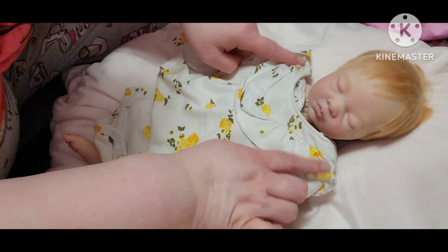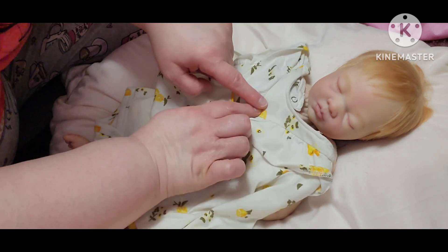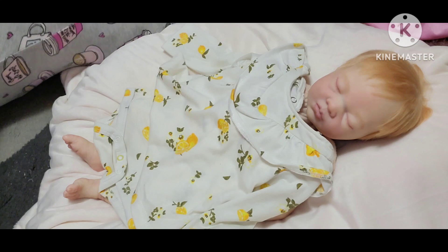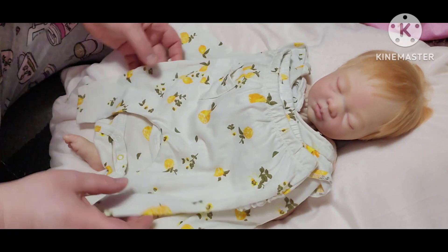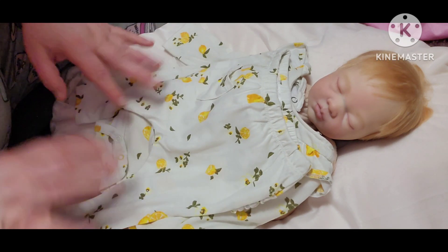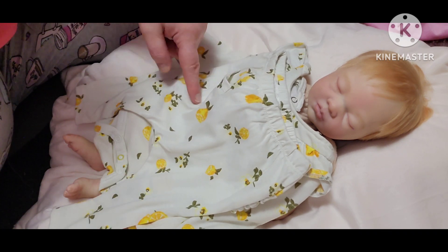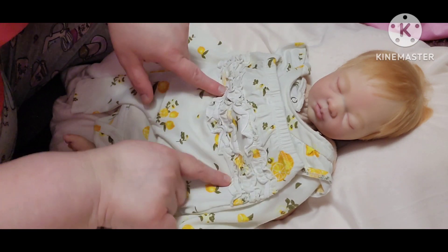And then it has a V from the neck going down, and it has a little ruffle on the top of the neck as well. And then there's a little pair of pants that matches the pattern too — same as the shirt except it has a little pocket on one side and little ruffles on the bum.